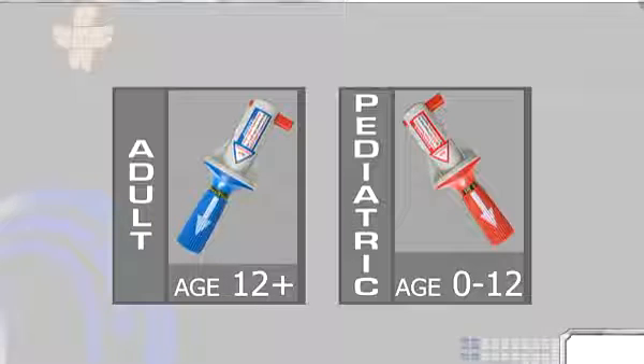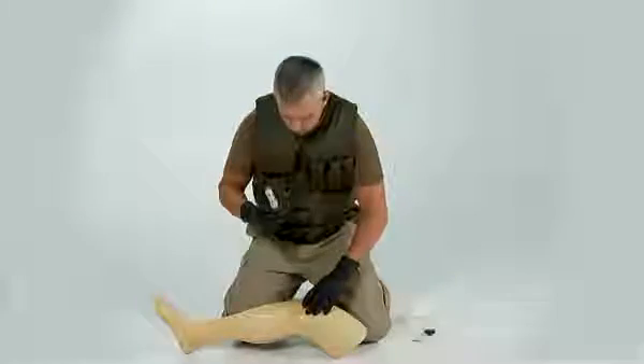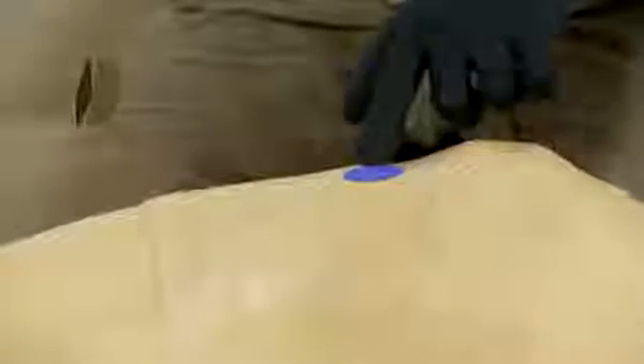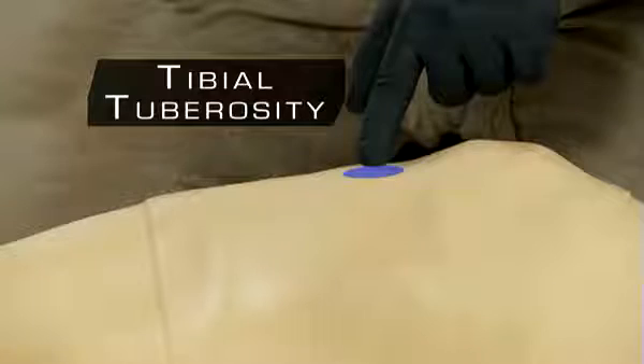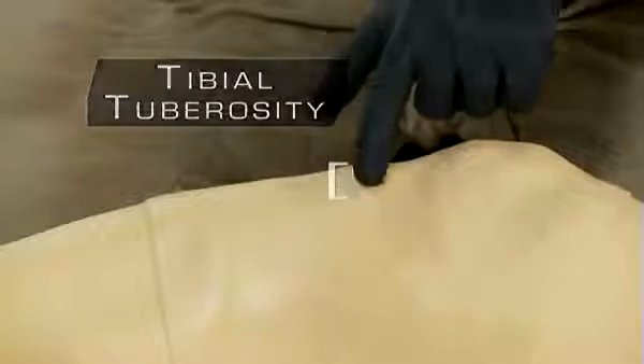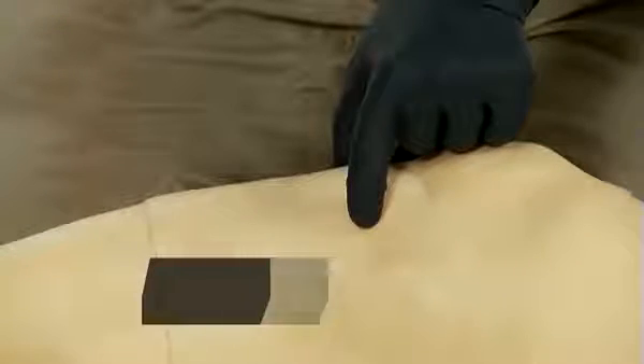In both adults and pediatrics, the outset point is the tibial tuberosity. To locate the tibial tuberosity, palpate down from the patella or kneecap toward the foot until you feel a rounded protrusion. This rounded protrusion is called the tibial tuberosity. For adult placement, begin at the tibial tuberosity and go approximately 2 centimeters medially, or toward the inner part of the leg, to find the flat portion of bone.